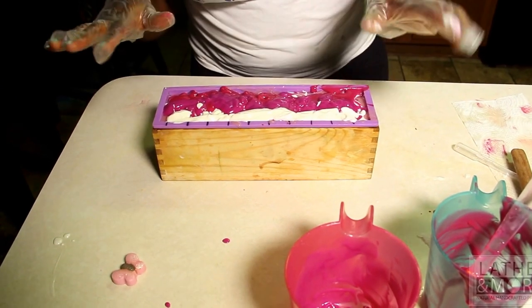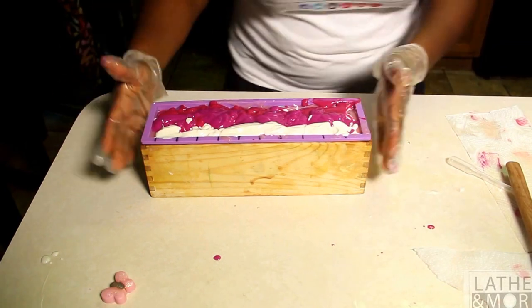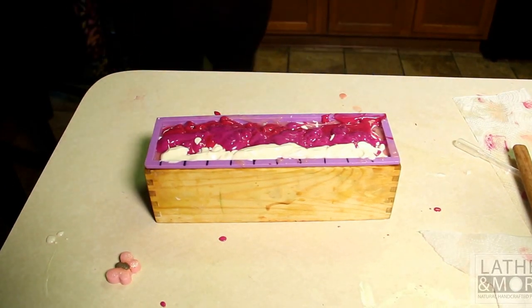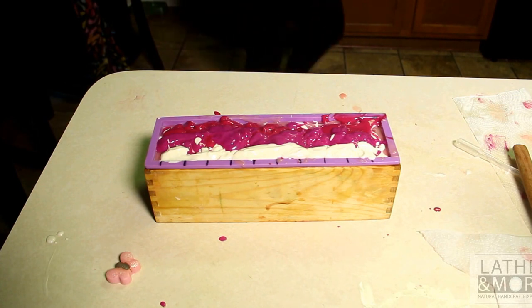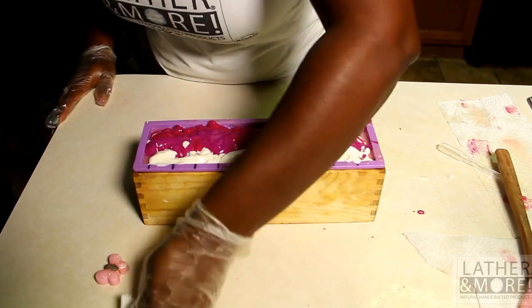I have made an absolute mess, but I have my soap. I'm going to do just a simple little swirl before I put my embeds on.